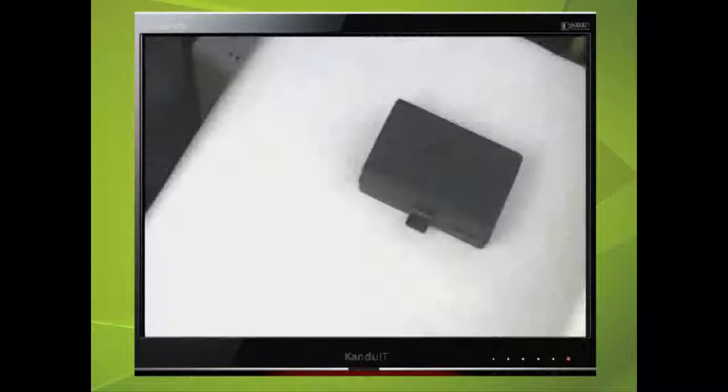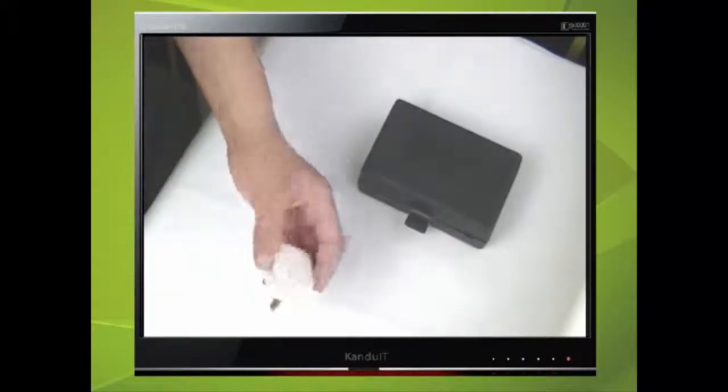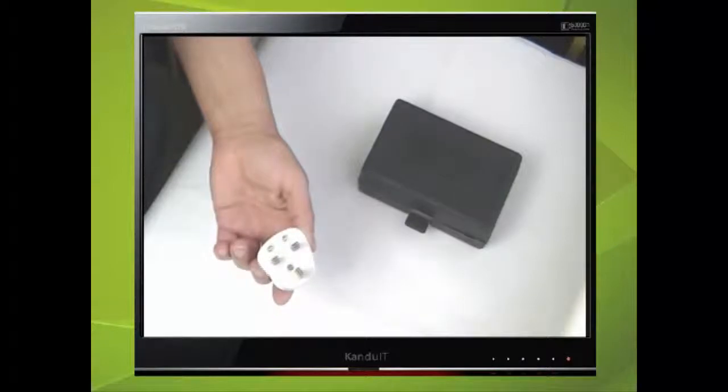Just so we can be clear, we shall wire a 13 amp mains plug onto a cable. We call this a 13 amp mains plug because the maximum current consumption is 13 amps, so this is suitable for any appliance that is 13 amps or less.